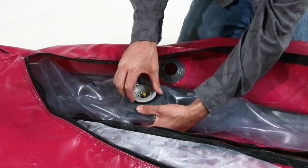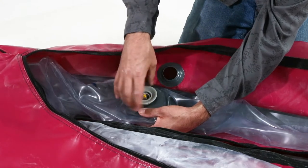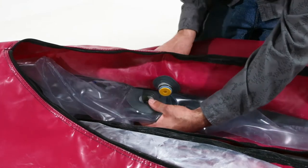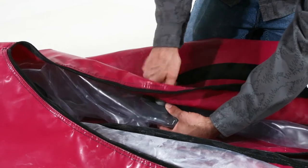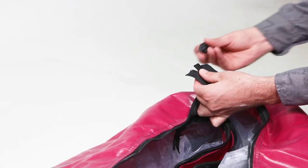Take the valve out of the new air cell and reinstall it through the outer shell. After reinstalling the valve, match up the zippers on one side of the boat.